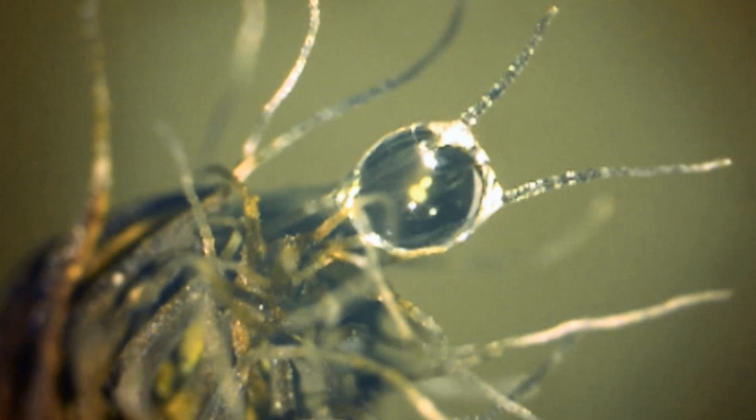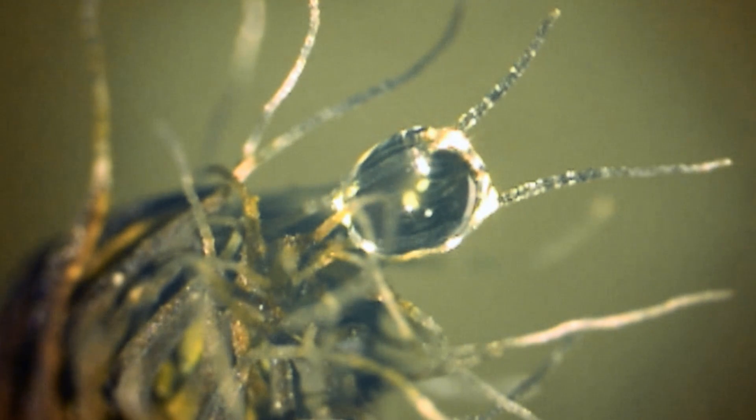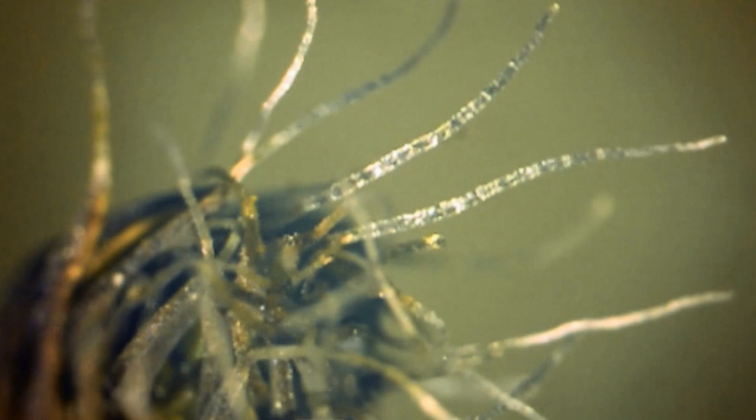They collect all this water and make it into a big droplet, and then that droplet zips away down towards the leaf.